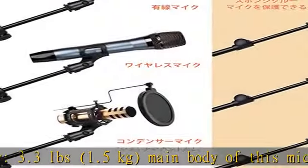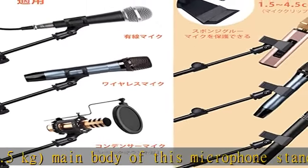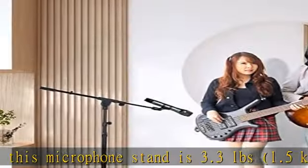Package contents: microphone stand x1, microphone clip x1, storage bag x1. With the microphone clip you can change it as you like. The storage bag is also a portable bag, so it is convenient to carry wherever you go.